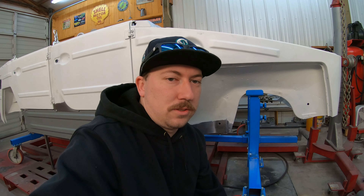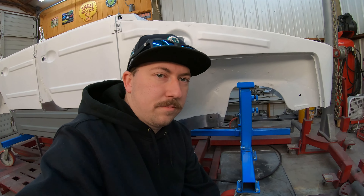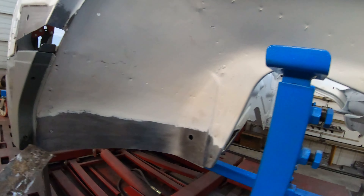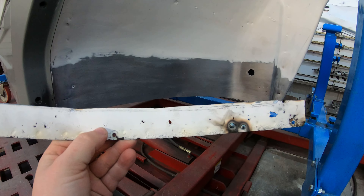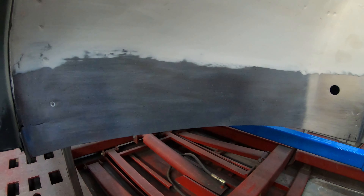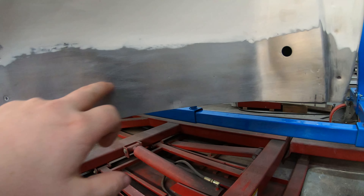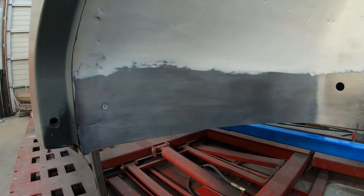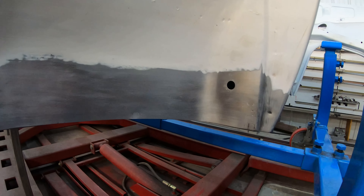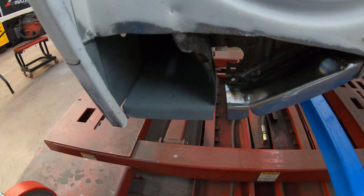Alright guys, up here at the body shop — just gonna show you a quick little update before we move on to the engine stuff. We don't have a ton to show you today, but this is all done. This is the original piece that was in there, and here's the new one — this is all welded in now. We got it all the way in. The inside piece down here wasn't in; we pulled that out, welded it in, then ground it on the inside and the back, and it was all hammered smooth.